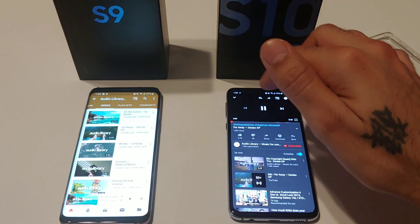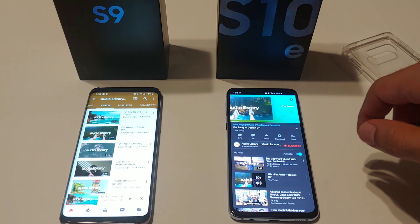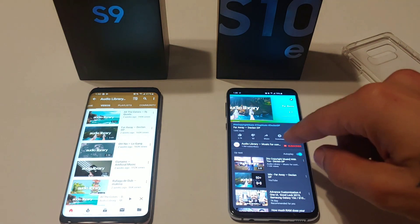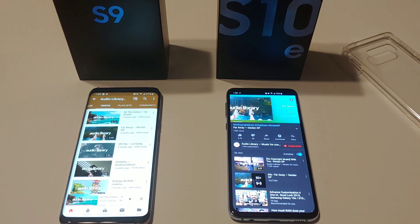We're just doing random stuff for the second clip. Galaxy S10e.